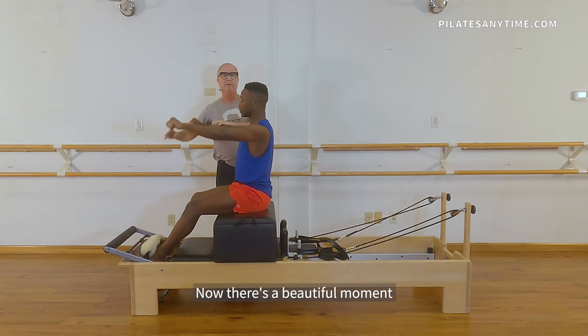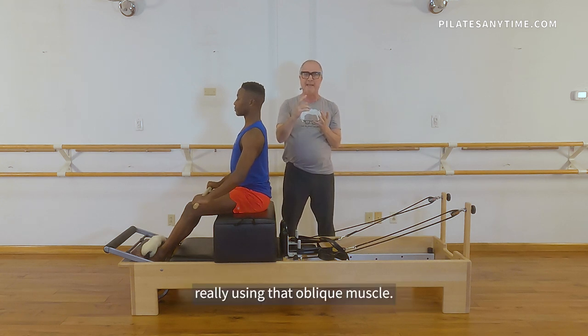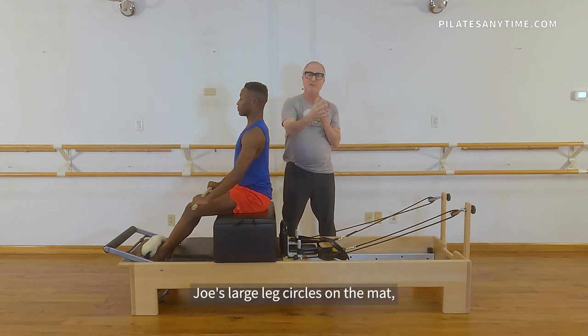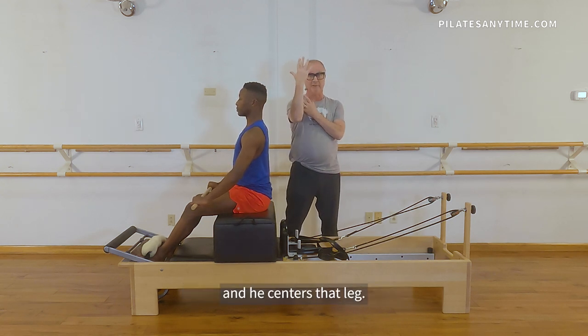Let's bring that stick down. Now there's a beautiful moment in that that Romana showed me — it's about pulling that pelvis back down, really using that oblique muscle. We see that somewhere else too. We see it in Joe's large leg circles on the mat, where he pulls that pelvis back down onto the mat and centers that leg.